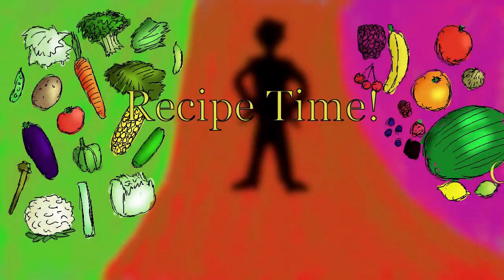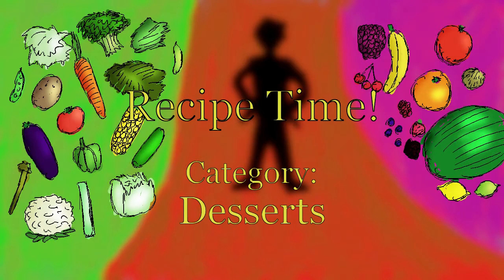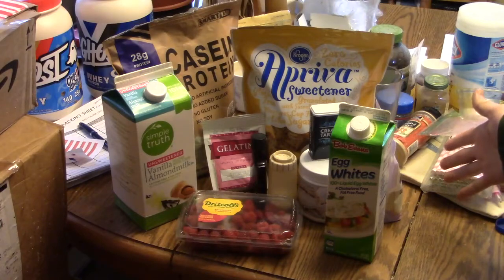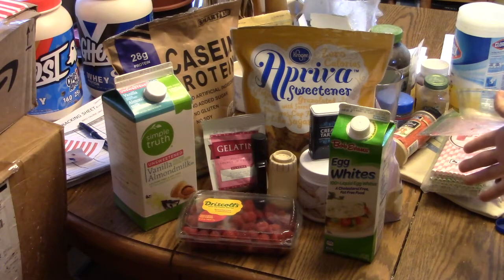Just hold on a minute and I'll be ready to show you the ingredients. I'll do all the directions, but I'm going to have to do it in parts because I have to work this morning and at night, so I'll show you as much as I can. I'll be right back. Okay, so here are all the ingredients you're going to need for the raspberry gelatin with marshmallow fluff.